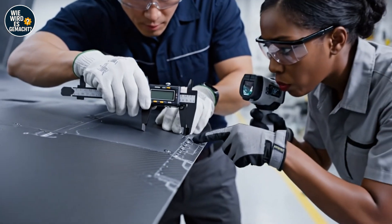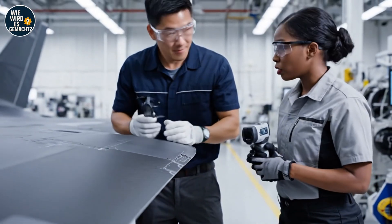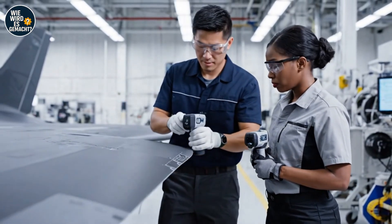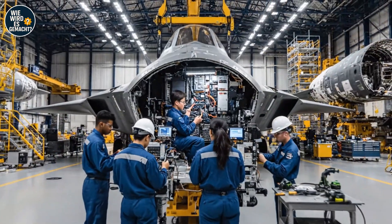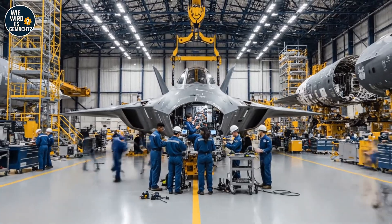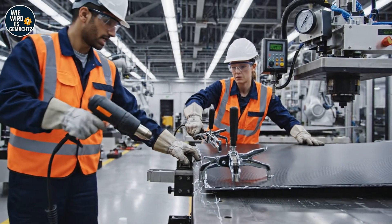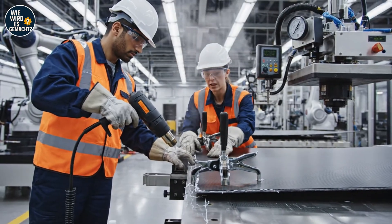This section of the B-21 panel shows a minor deviation. Agreed — the laser scan confirms the data point. Alignment check on section 4. Laser guidance confirms we are within tolerance, proceeding with the rivets. Check the alignment before I apply the clamps. Looks precise — go ahead and secure them. Starting the heat cycle now.